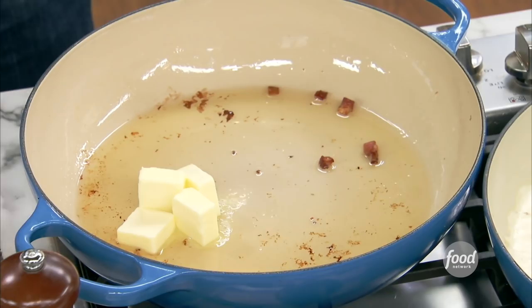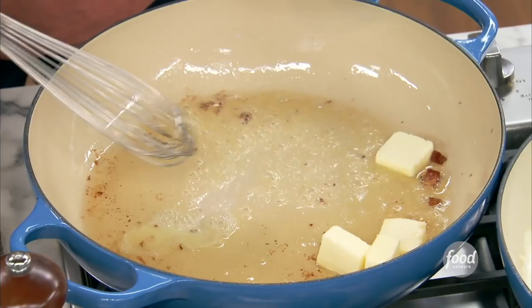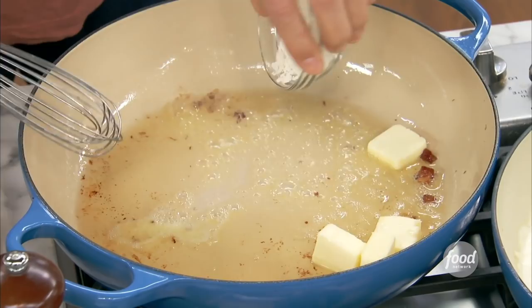It does, it's beautiful. And then we're going to add flour and whisk this until it's nice and kind of blonde. Not too dark with your roux for mac and cheese, because we're making a white sauce here.